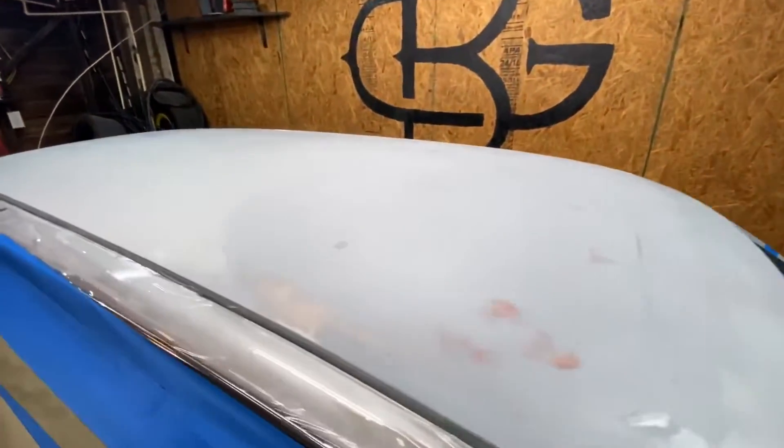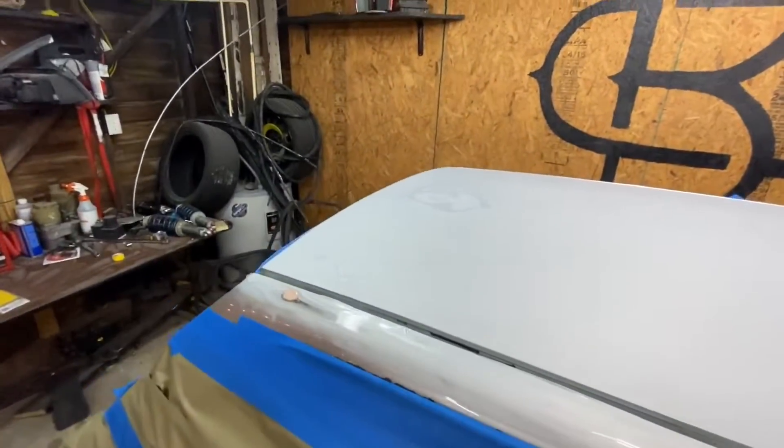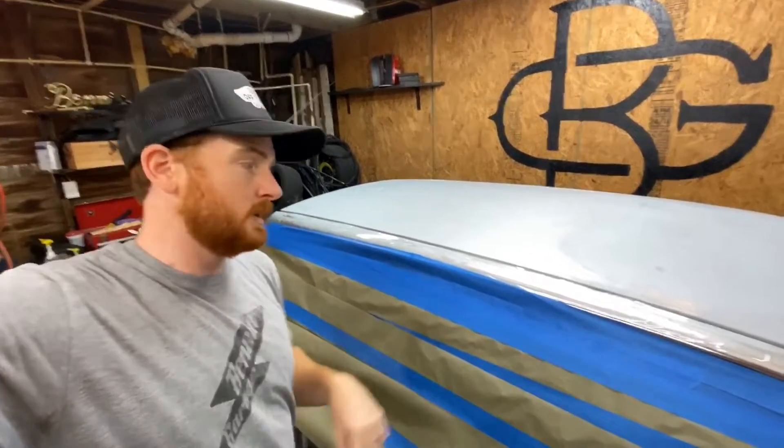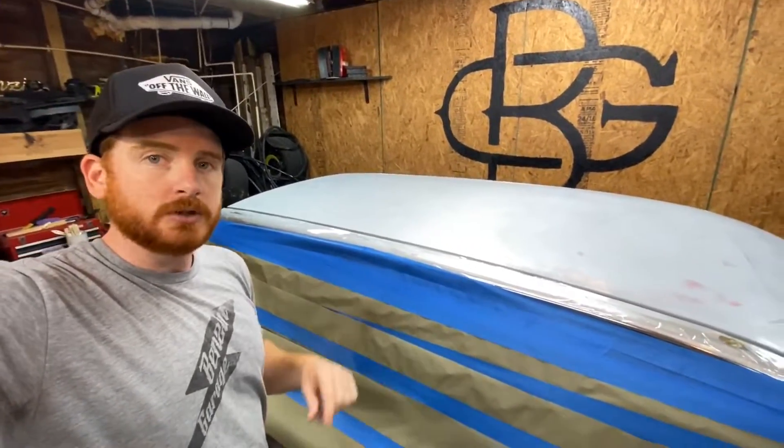Anyway, I got the roof all cleaned up. So first thing we're gonna do today is the Pardol wax on the roof, and then we're gonna put the PVA release film — I will show you that.